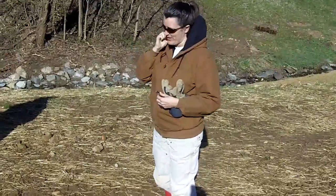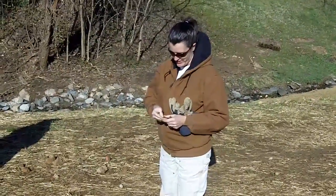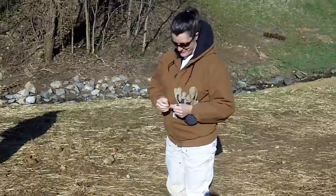Here we are at a park in Carrboro and Chapel Hill, North Carolina. This is Karen Hall with NC State.